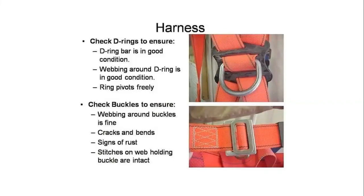Check buckles to ensure the webbing around the buckles is fine. Look for cracks and bends, signs of crushing, and check that stitches on the webbing are holding and that buckles are intact.